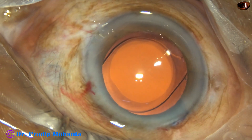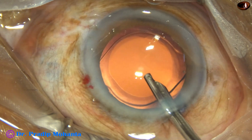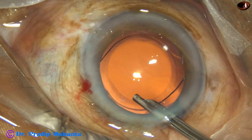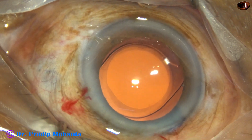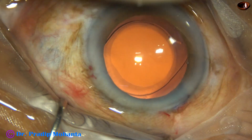This is the final lavage of the anterior chamber. The sideports are closed by corneal stromal hydration with BSS. The anterior chamber is nicely formed with the Simcoe. Integrity of all the wounds is checked, and the case is concluded.